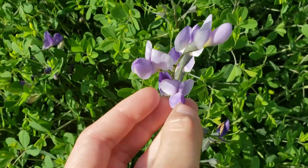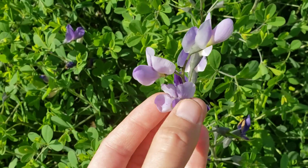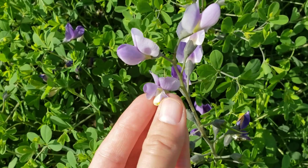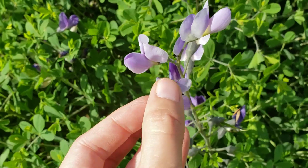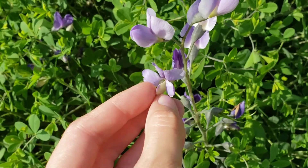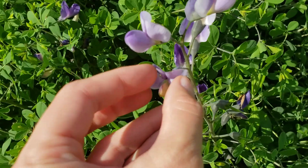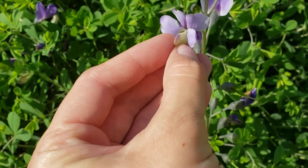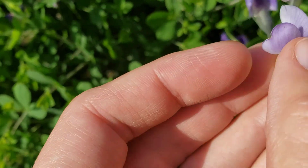It's got the banner back here, which is basically one petal. You've got a petal here, and these are the wings — another petal. So that's one, two, three. And this is actually two petals fused together, called the keel.